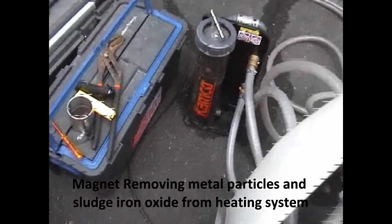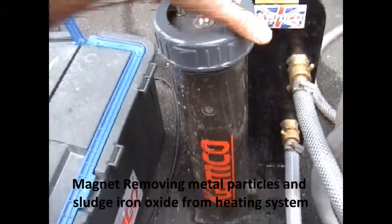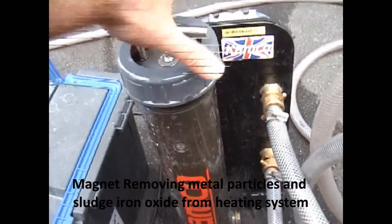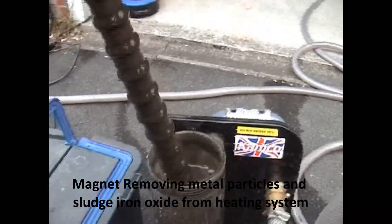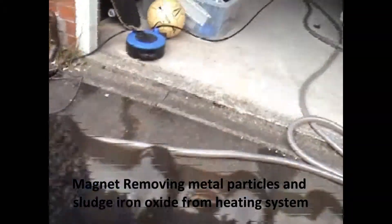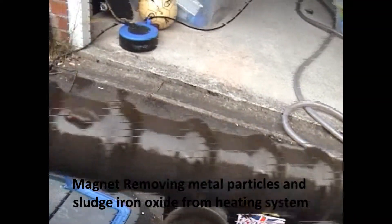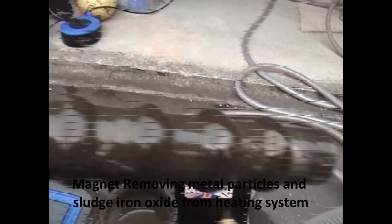We're just going to show you the magnet on the system. We've just put it on bypass. The magnet was clean before we started, so we'll just see what it's getting out of the system. That's doing its job — some fairly big pieces of metal coming out of this system. This magnet is just catching it all, just dragging it out.